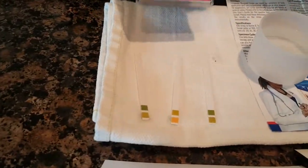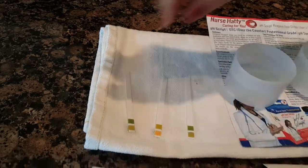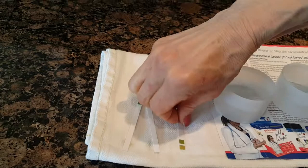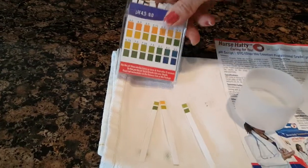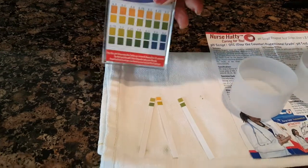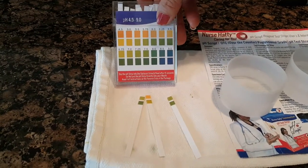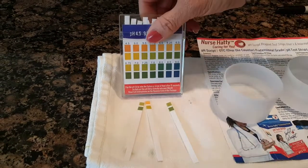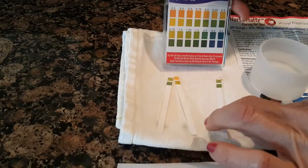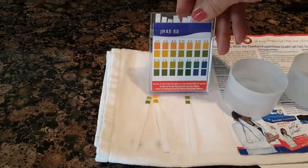Let me put my glasses on. So the tap water is clocking in at — oh wait, I'm so sorry, I had it upside down! Okay, so the tap water is clocking in at about 7.5. The reverse osmosis water is clocking in at 5.5. And then the filtered water — whoa, look at the filtered water — 7.5!